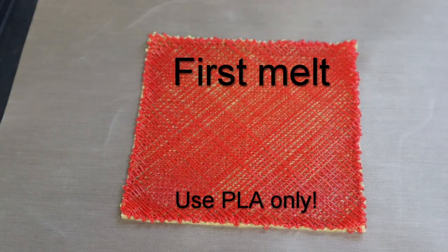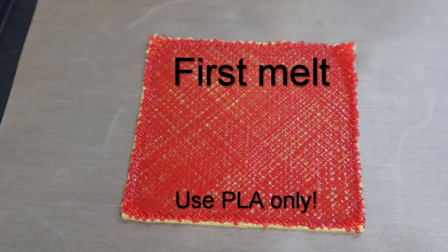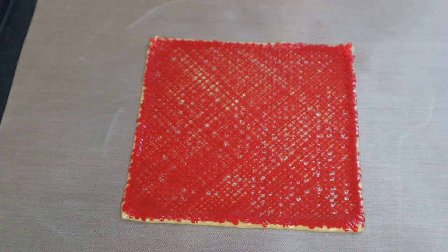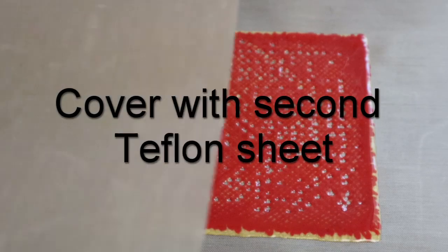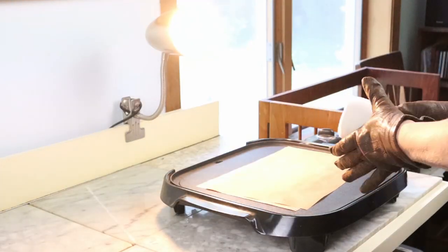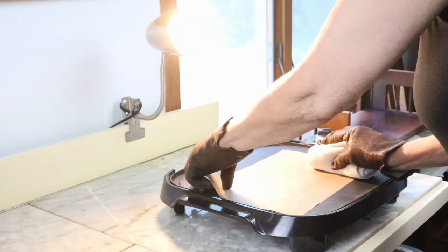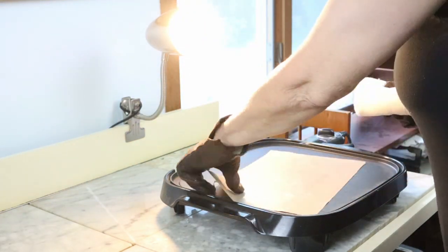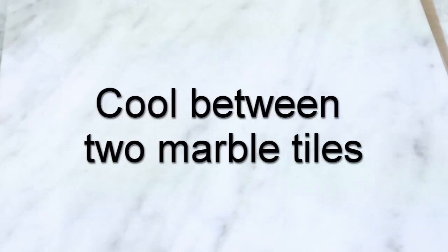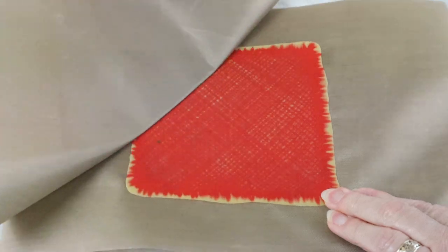Now wait until the whole thing melts and merges. Most of the holes will close but usually not all of them, so cover it with a second teflon sheet and gently rub it with a rolled up rag to close all the remaining holes. Check against light if you closed them all, and if not, keep going until all of them are gone. Cool it between two marble tiles to keep it from warping and speed up the cooling process, because you won't be able to peel it off until it's completely cold.